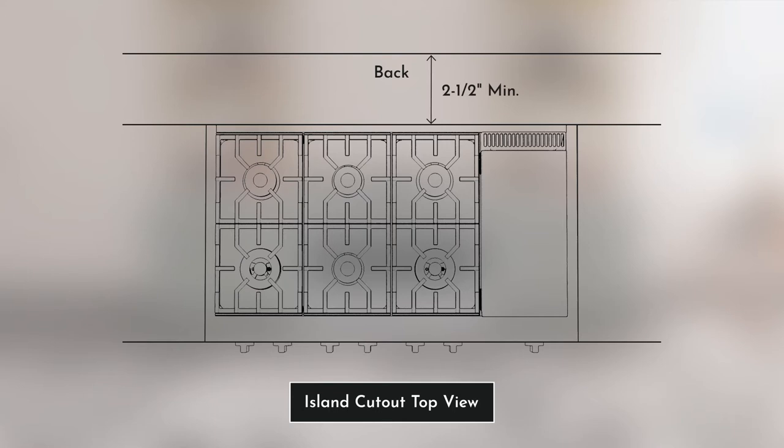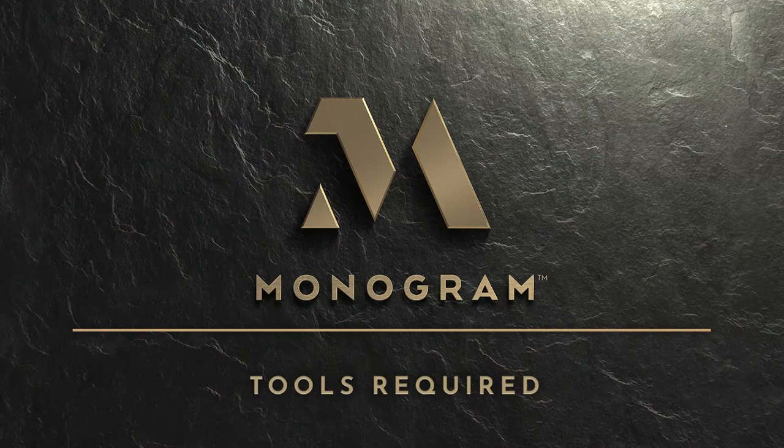For island installation, a minimum of two and a half inches from the cutout to the back edge of the countertop must be maintained, and a minimum of three inches from the cutout to the side edges of the countertop must be maintained for proper clearance.